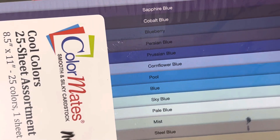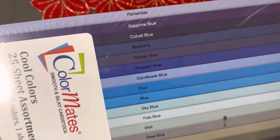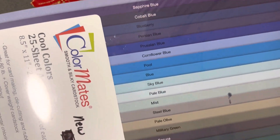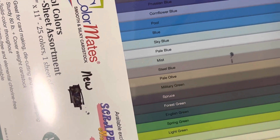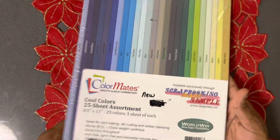Periwinkle, Sapphire Blue, Cobalt Blue, Blueberry, Parisian Blue, Prussian Blue, Cornflower Blue, Pool, Military Green, Forest Green, English Green, Spring Green, Light Green, Pistachio, Willow, Citro, Parsley Grass. This is so cool. I love the names.